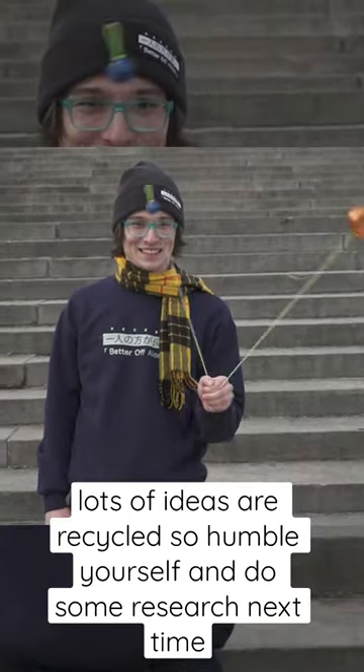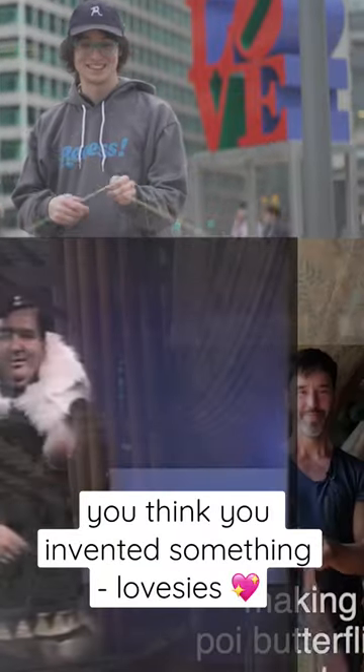Lots of ideas are recycled, so humble yourself and do some research next time you think you invented something. Lovesies.